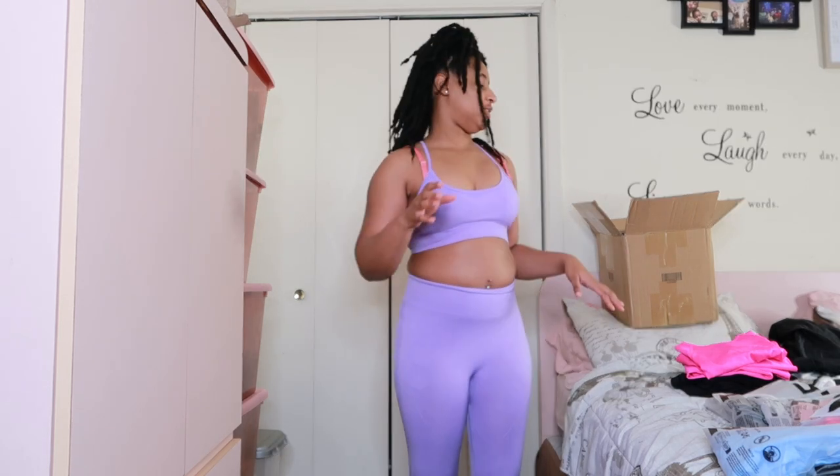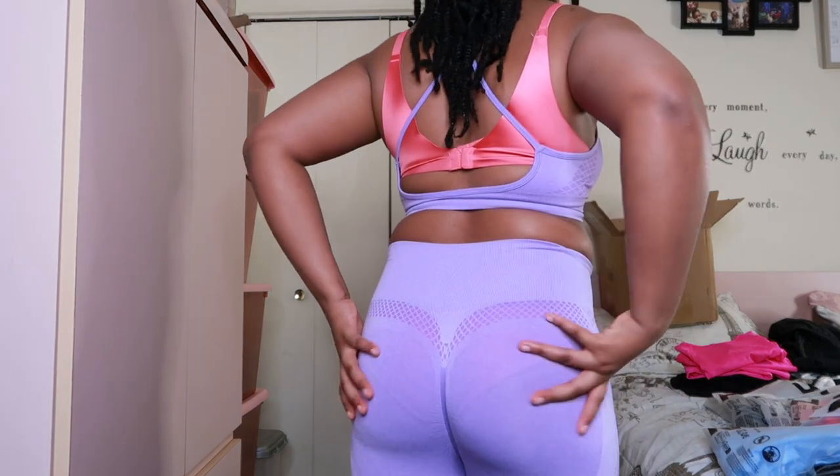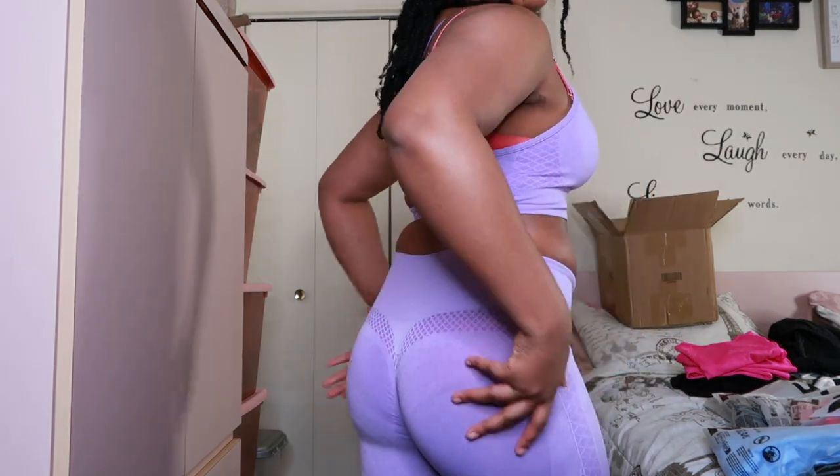The leggings feel weird — it feels really weird, probably because I'm not used to it. Anyway, this is the crisscross bag scrunch butt wide band waist sports set for $13.57 — it's purple and I got it in a size small. So yeah, the scrunch butt part is what makes it feel weird.